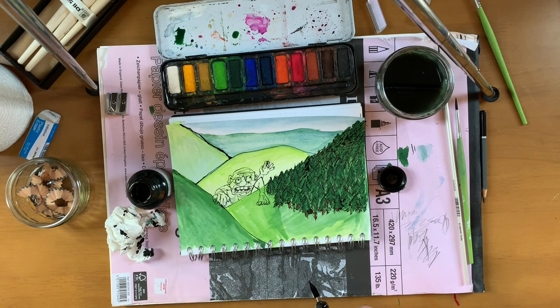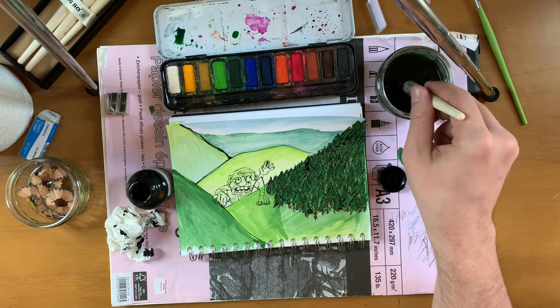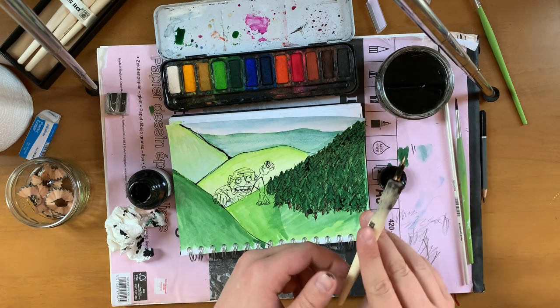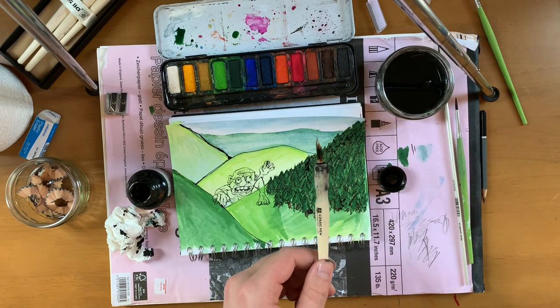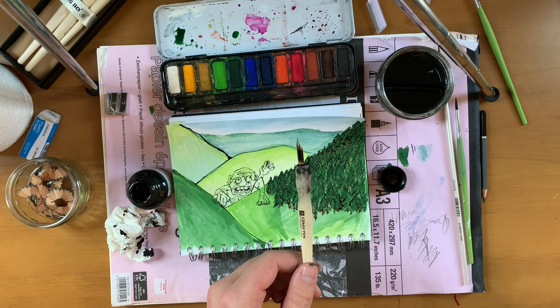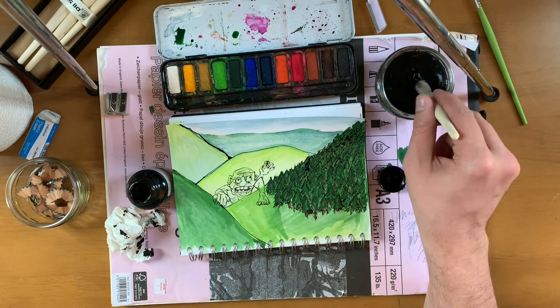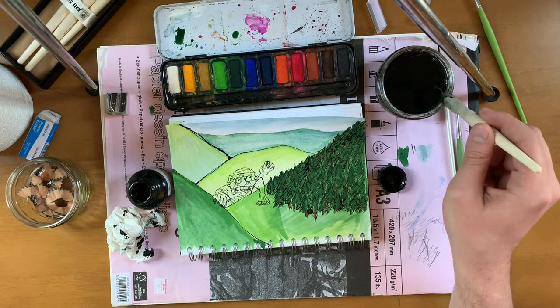I'm losing feeling in my legs because of the way I'm sitting — I'm not very ill. Right, okay, now then — it's the moment we've all been waiting for. Make sure it's still recording. That's right: it's time to colour in the ghoul.